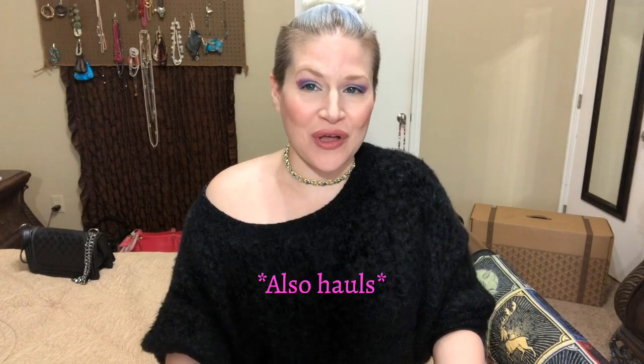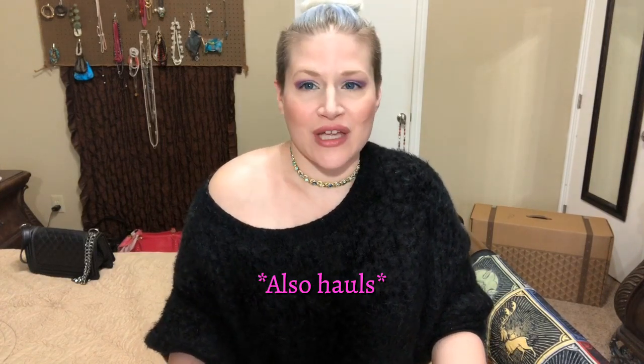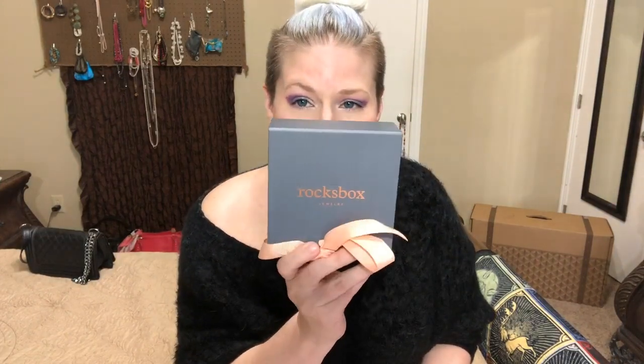Hi, Vegas and Stilettos here, welcome to my channel! If you are new here, I love to unbox things, vlog vacations, and review restaurants. So today I have for you Rocks Box.